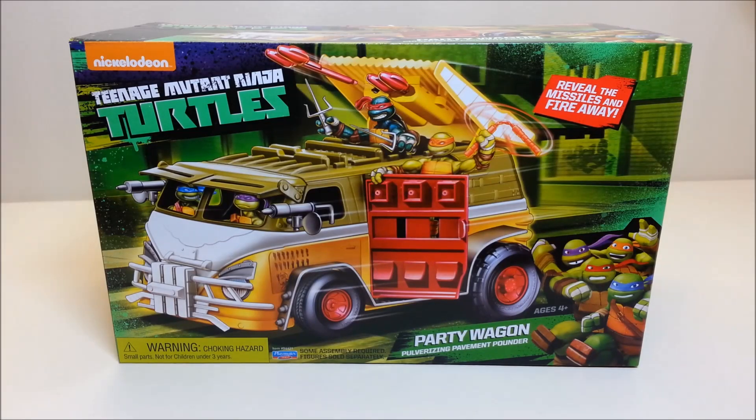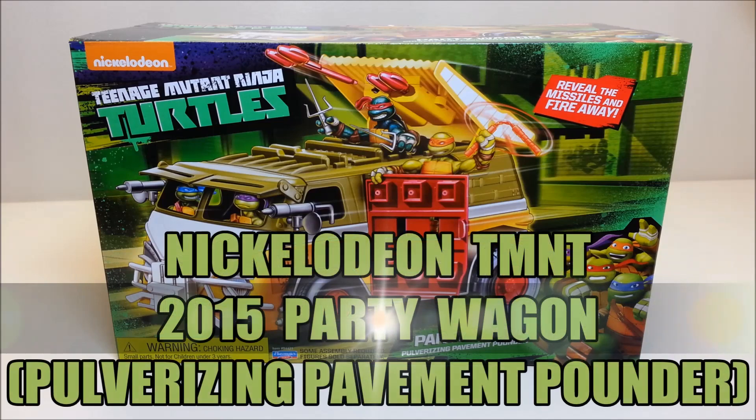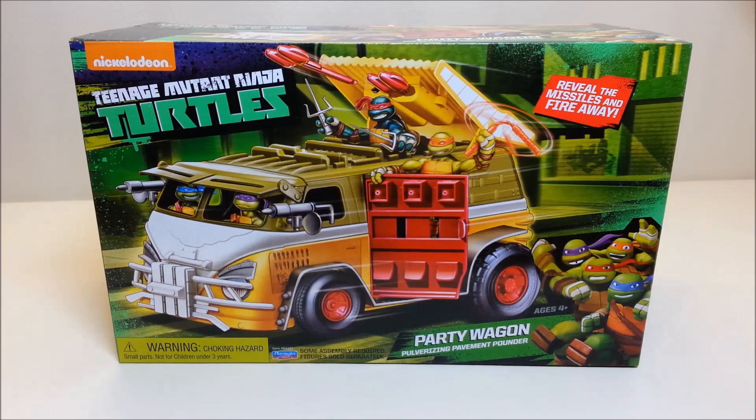Hello and welcome, I'm Bert the Stormtrooper and today we're going to be taking a look at the brand new Nickelodeon Teenage Mutant Ninja Turtles Party Wagon Pulverizing Pavement Pounder, and I am super excited about this toy.